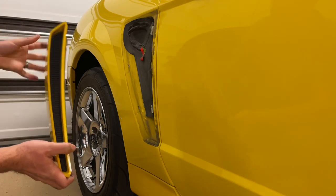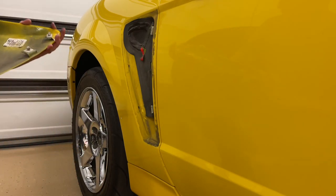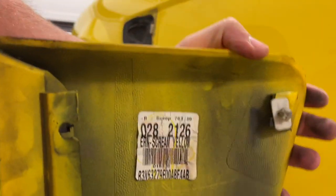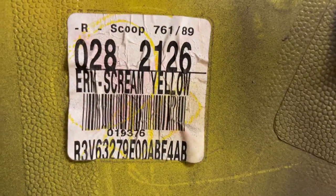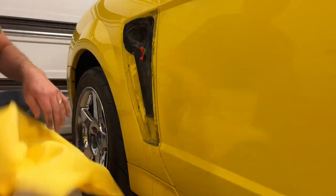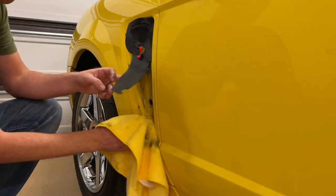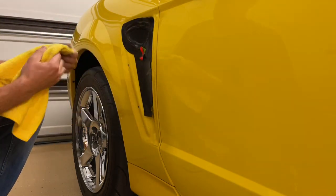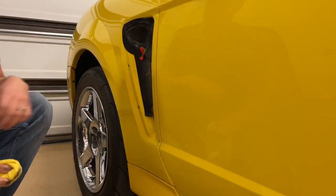Inside there's a plastic piece that you'll go through and then just pop this out and push it out from inside. Mine has the original screaming yellow tag on it, which is really neat. I just went to town and started cleaning where some dirt and grime had gotten in here — you'll never be able to clean this without it off. Got it all cleaned up and ready for the new one.